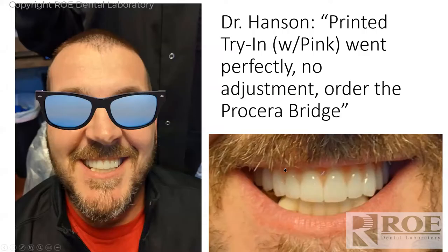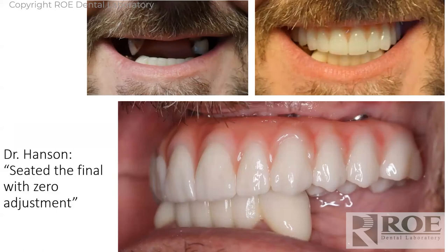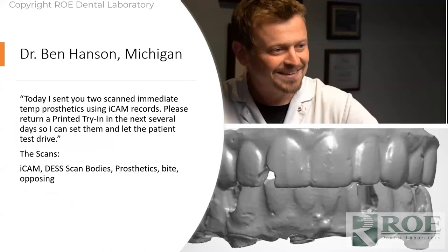The printed try-in with pink went perfectly — no adjustment to the Procera Bridge at all. He screwed it in with zero adjustment and did not have to send the prosthetic back. There's no model, nothing to articulate or ship. He just calls us and says make a final. We uploaded our file to Nobel, they milled the bridge, shipped it back, screwed it down, and the patient went home. Final zirconia seated with no adjustment. The iCAM is pretty affordable, especially if you have a lot of full-arch cases.